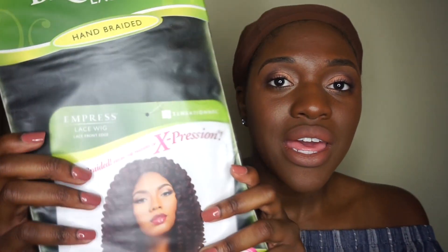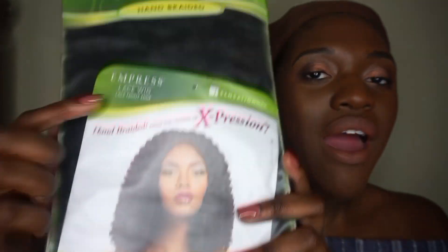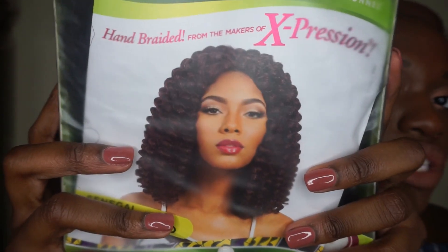So let's get into this wig. I basically wanted something that looked really natural without having to go into the trouble of manually installing it myself, and I stumbled upon a wig called Senegal Bounce. I got this in color one — it's from Sensational Wigs, it is hand braided, and this is what she looks like.